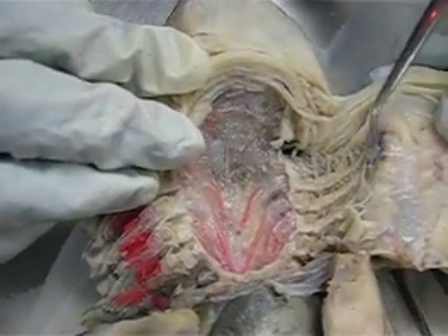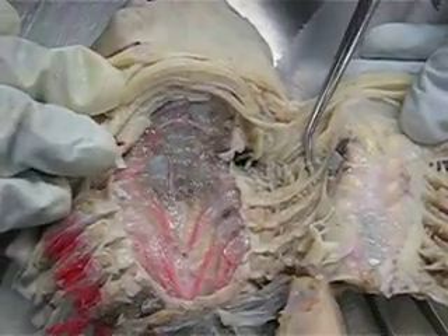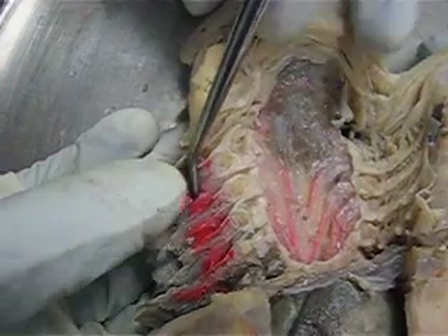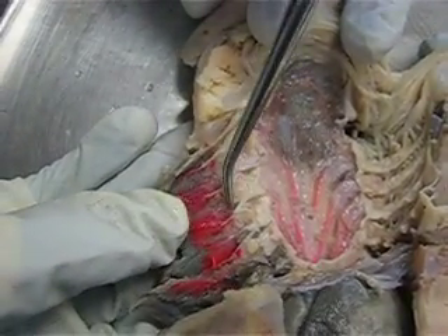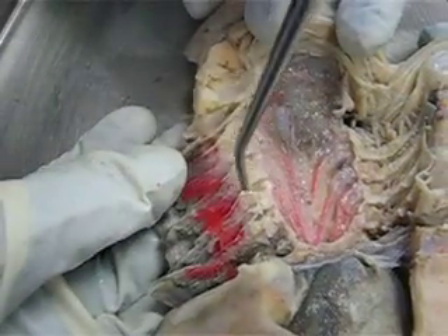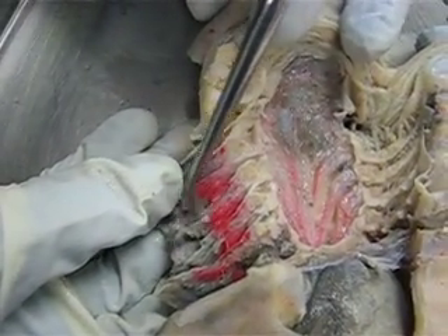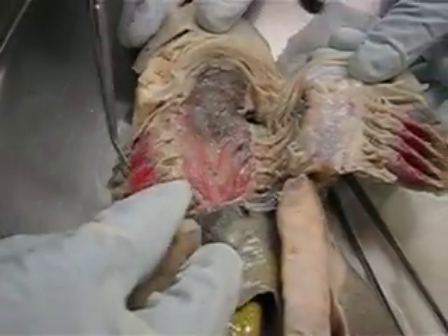Moving into the gills, right here, these little tooth-like projections are the gill rakers. These pink structures right here are the gill lamellae. This cartilage right here is the epibrachial cartilage. And we have our internal gill slit right in here. Our gill pouch is going to be right here. Our gills are separated by an interbranchial septum, which is right in here. And then we have our external gill slit, which can be seen from the outside of the shark.